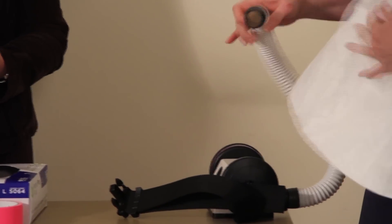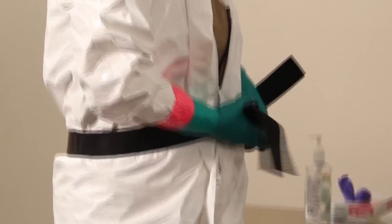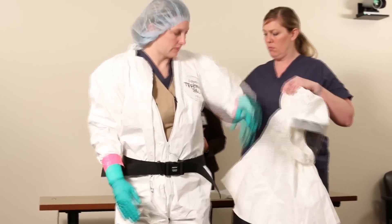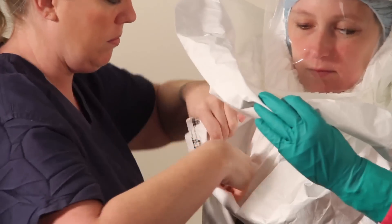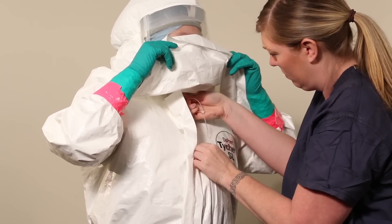Turn on and test your PAPR to make sure it's working, then turn it off and wrap the PAPR belt around your waist. Cinch the belt until it's comfortable for you. Connect the hose from your PAPR to the hood and turn it on. Place the hood over your head and tuck the inner apron into the suit. Zip and seal your suit completely.